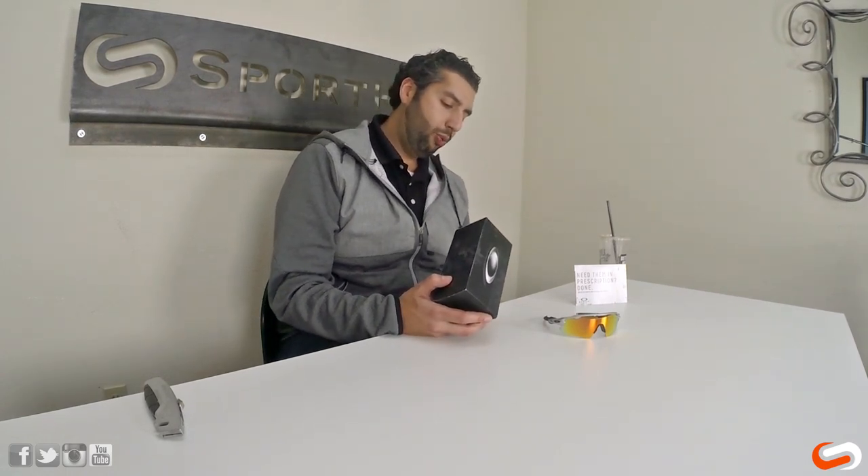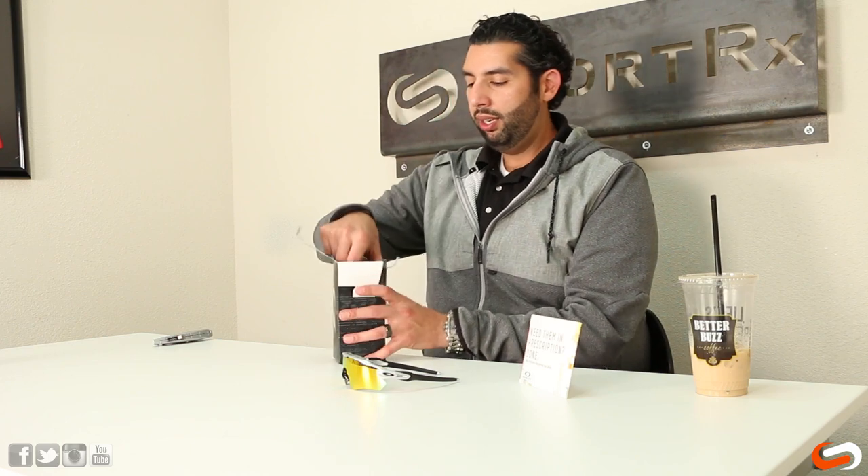These guys are pretty fantastic. I got a brand new pair here I'm going to unbox and open up and show you what's in here. This is the Redline with the 00 Red Iridium Polarized Lens — one of the cycling preferred lenses in this color. They're going to end up coming in eight colors, but there's already an open pair here so we kind of cheated, but here we go on the Radar EV Path.